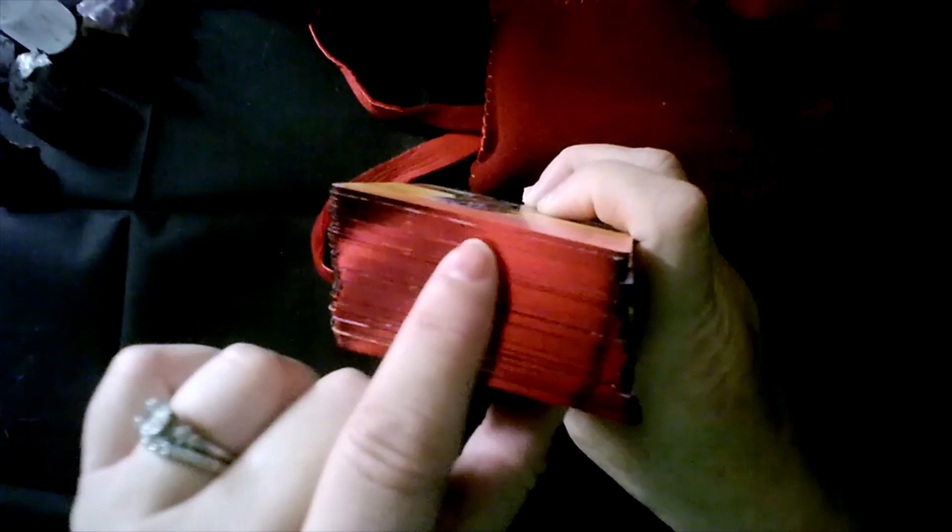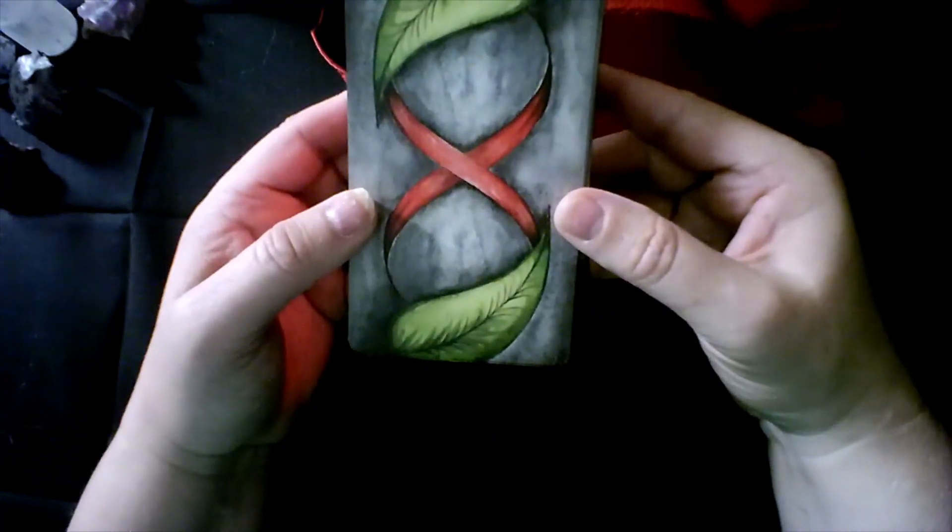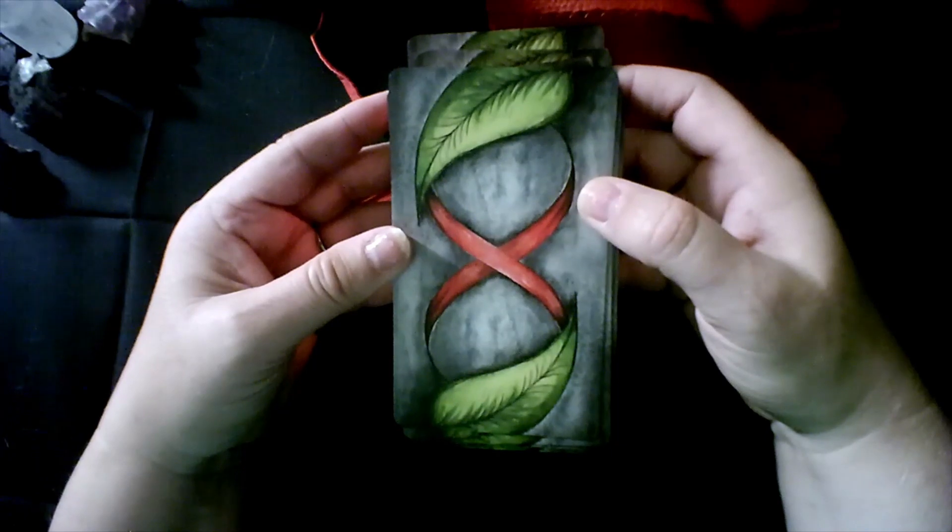This is another deck I have looked at fondly but haven't used as much as I should, simply because I know it was going for a lot of money after they decided not to create any more. It also has this really beautiful red edging, and mine already has some nicks from use — that doesn't bother me because this is a deck I plan to use. It just made me a little intimidated to use it more than a handful of times because it is an investment, but I didn't buy my decks just to look at them on a shelf. I do want to use them.